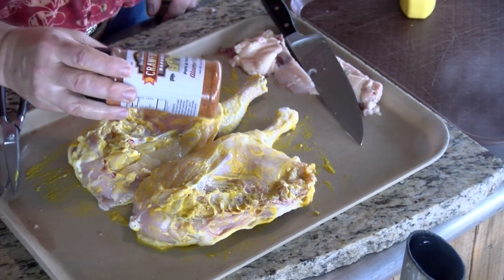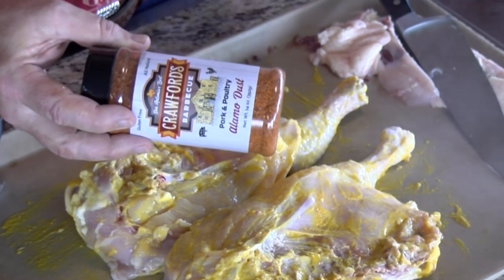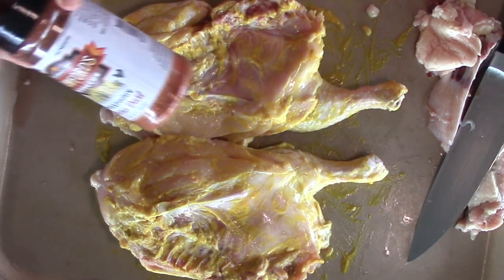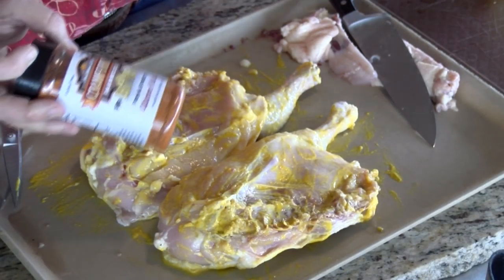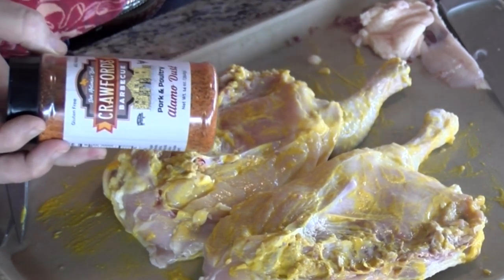Next thing we're going to do is add our seasoning. I've got some Crawford's Alamo Dust — very, very good. Picked this up the other day at Lone Star Barbecue Pro Shop in Helotes, right at the outskirt of San Antonio. I'll put a link down there for them. Brian Crawford's a good guy and he sells a lot of other things in there too. We're going to season up these birds with his pork and poultry seasoning.